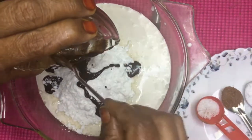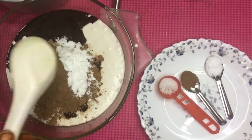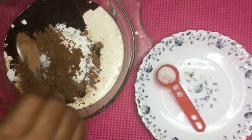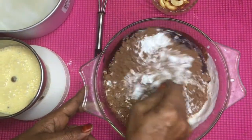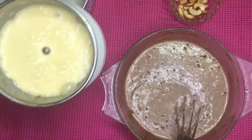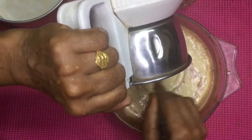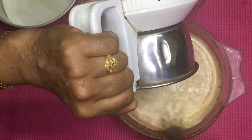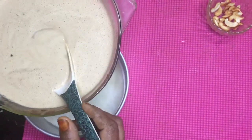Let's add cocoa powder, baking powder, baking soda, and mix it up. This is how we put it in the middle of the pot. We will put it in the middle of the pot and mix the ingredients with the eggs.